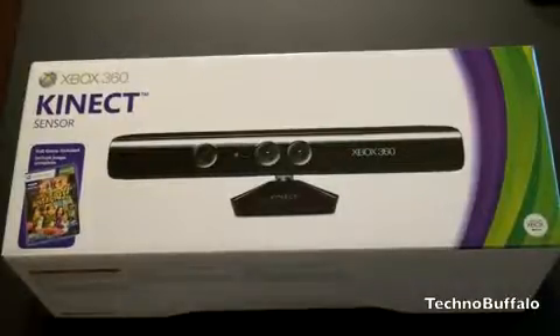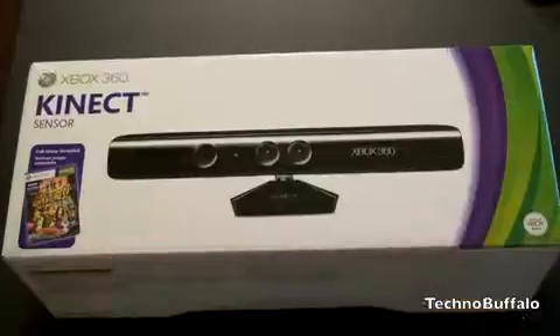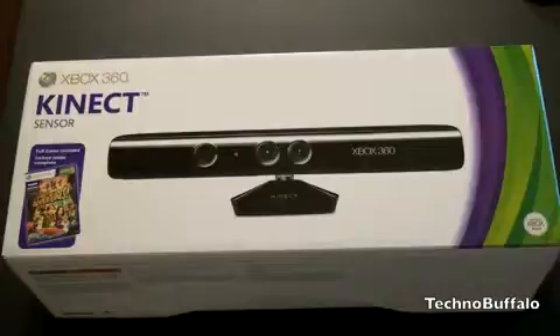So here is the Kinect. This is going to be compatible with any Xbox, whether it's the new Xbox or the old Xboxes. If you do have an older model, you're going to have to use a USB adapter and probably will have an external power supply. If you have one of the newer Xboxes, all you've got to do is plug it into the Kinect adapter in the back. But any Xbox 360 will be compatible.